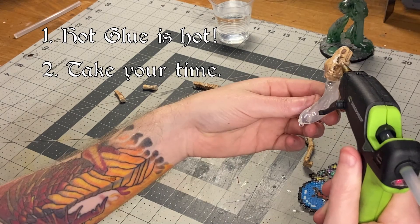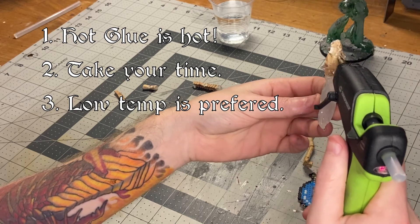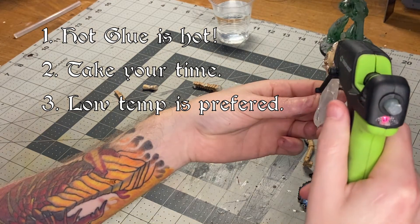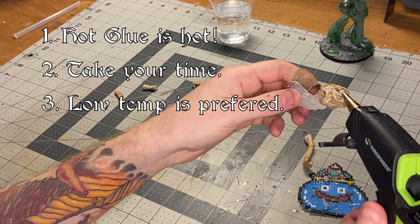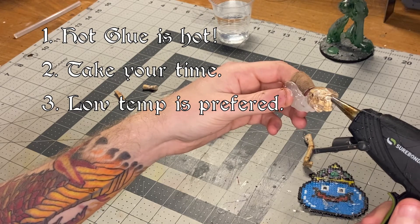Watch your fingers as you're gluing. Number three — low temperatures are preferred. If you have a hot glue gun with a low temperature setting, you should 100% use it. It'll make your time a lot easier and it'll go by a lot faster as you won't have to wait as long. It's also a lot easier to work with and gives you more control over the details that you're trying to get.